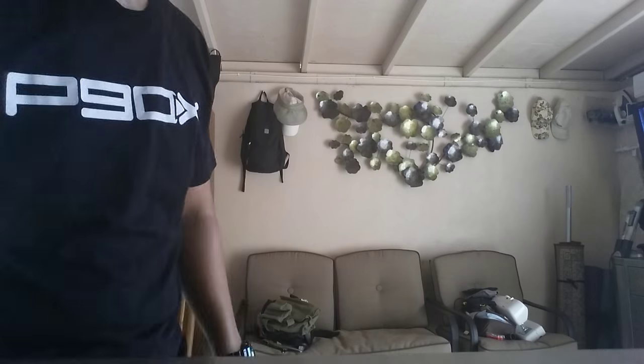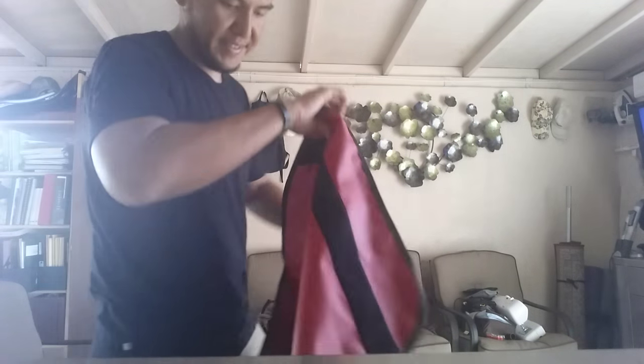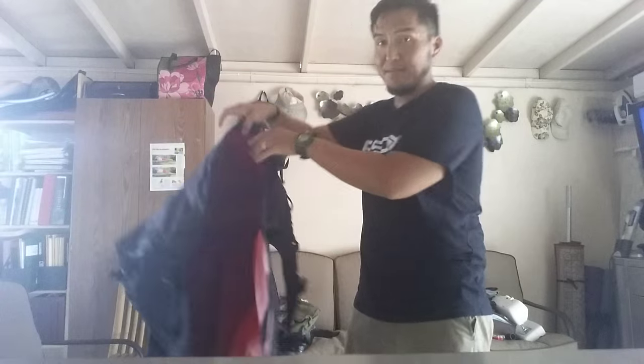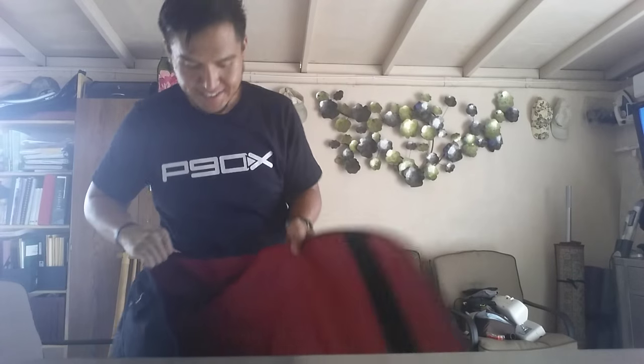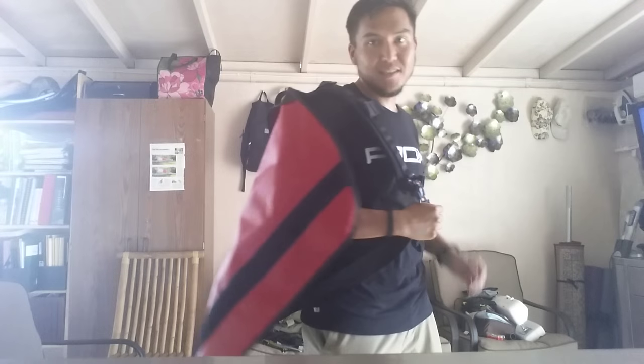Here is the leviathan of messenger bags — this thing is huge. Someone at Chrome told me they have a messenger bag carry challenge in Oregon, and someone actually carried a tandem mountain bike using this bag.